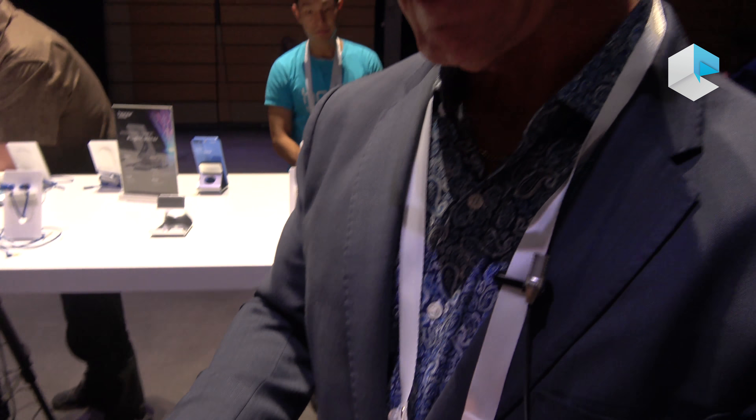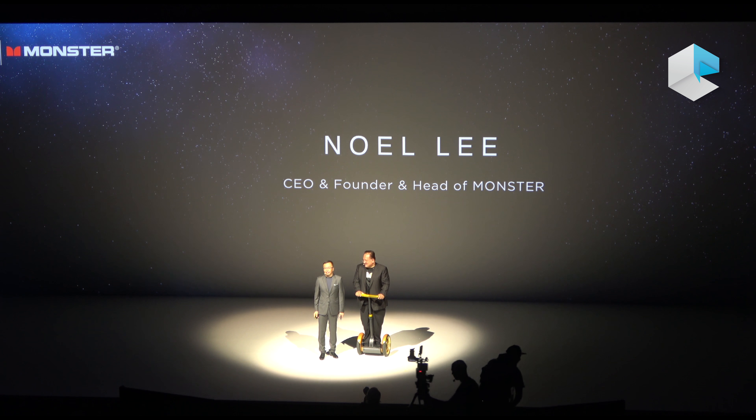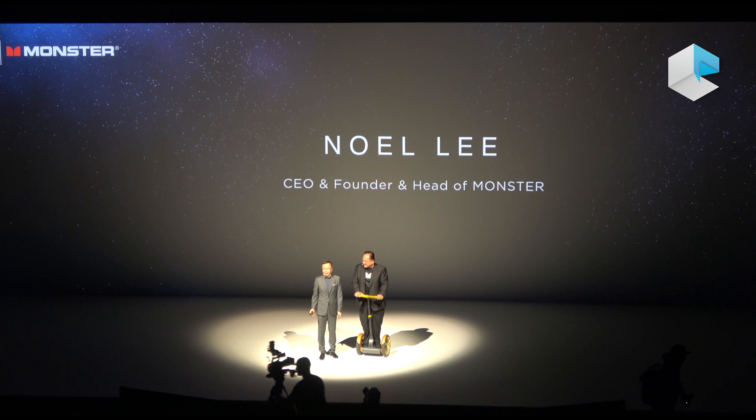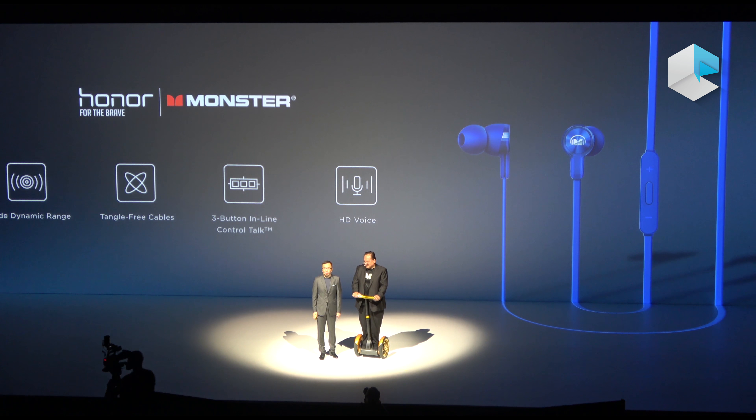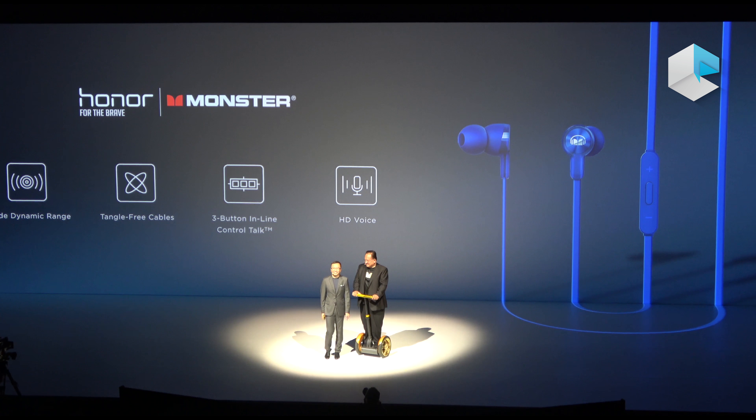The story of this is that we worked with Honor to develop a tuning profile in the new Honor 9 that optimizes the sound from the phone headset for these headphones. In other words, if you're using their HiSense sound technology or just listening to music, you're always going to get the best performance possible when you select the tuning profile for the Entune 100 headphones.